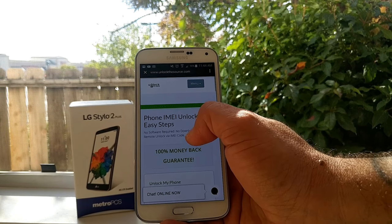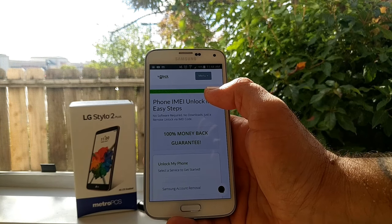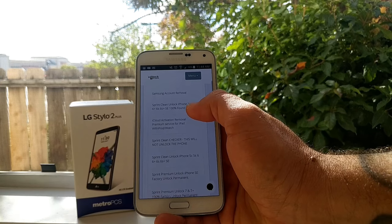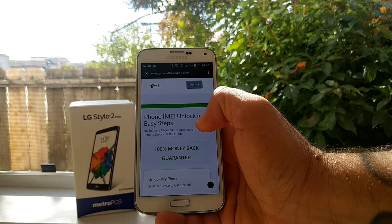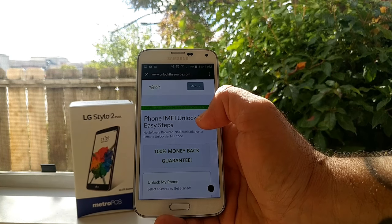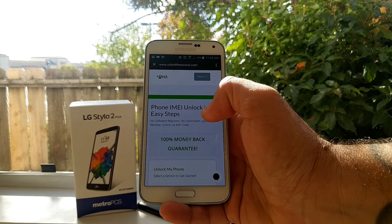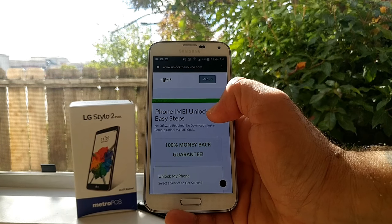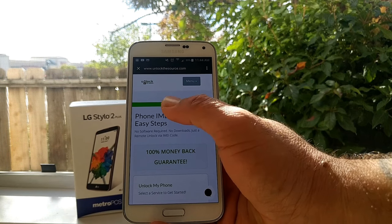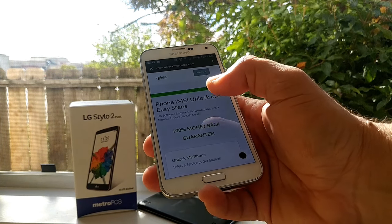Right here is Unlock the Source — that's the name of the company I use. It's a really great company, and I'm going to demonstrate how I unlocked my LG Stylo 2 Plus in just a moment. They give you all types of information and different unlocking services. This is a company I trust over basically anybody else on the internet or on eBay. They support LG, other Android devices, iPhones — they have a full list of services at unlockthesource.com.